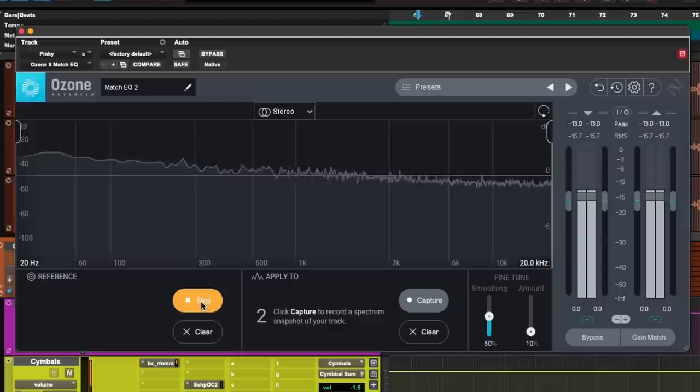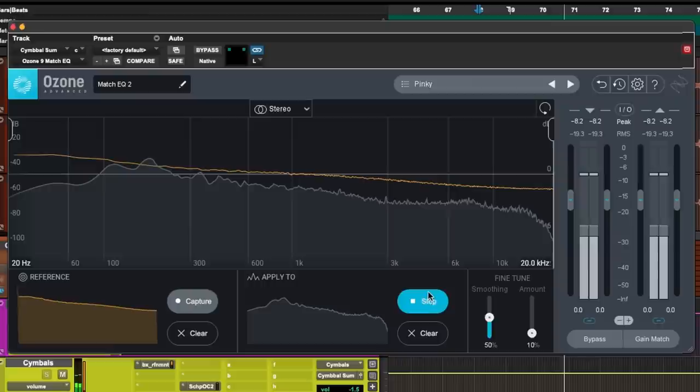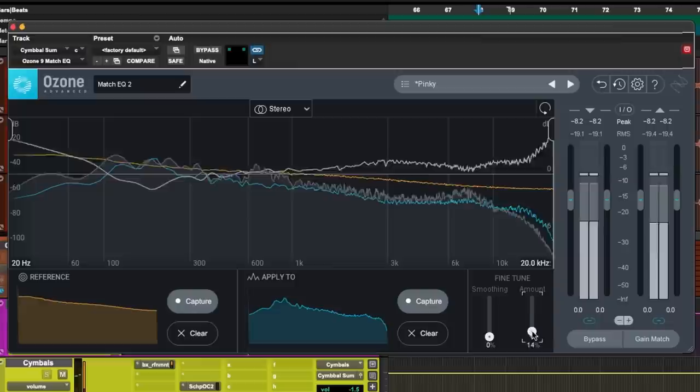Now go over to the cymbals, add an instance of Ozone EQ, go to the match setting, and upload that reference pink noise. Then go to a really similar cymbal part like a chorus and while it plays, capture that. Now bring down the pink noise matching all the way, and while the cymbals, guitars, and snares are playing, adjust the smoothing and amount to about five to ten percent. Not only are the cymbals and guitars playing more nicely together, but the snare probably has a little more life to it.